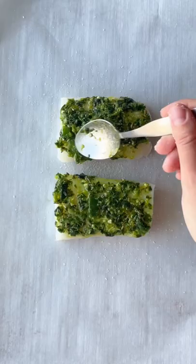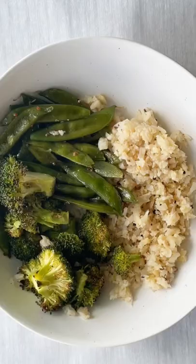For the fish, I'm using cod — you could also use salmon. Toss a bunch of veggies in a pan, bake, and there you have it: dinner is ready.